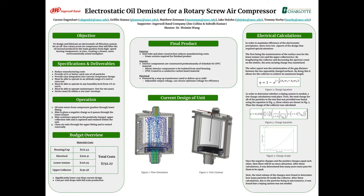This project is focused on designing an electrostatic oil demister for a rotary screw air compressor and is sponsored by Ingersoll Rand. The objective is to design and fabricate an electrostatic oil filtration system for an oil-free rotary screw air compressor that will filter the oil aerosol produced in the main gearbox from high-speed moving components, creating a cleaner, more environmentally sound workplace.